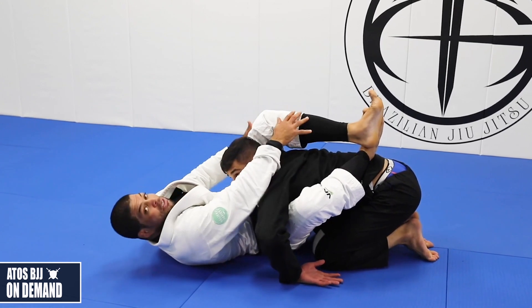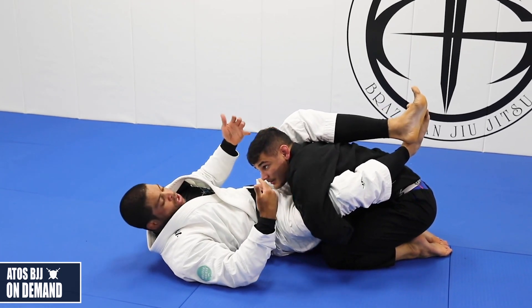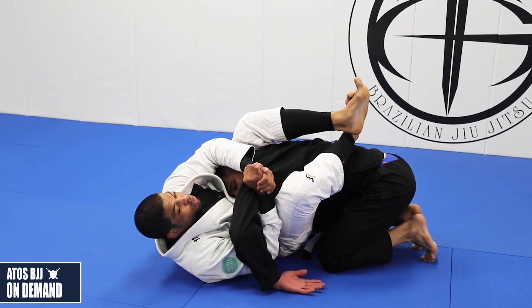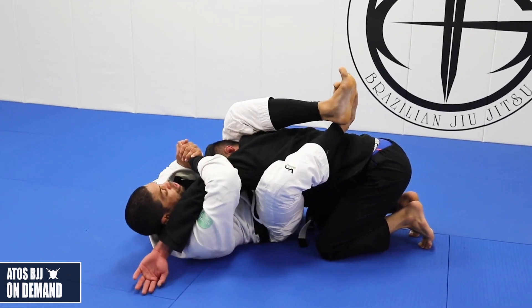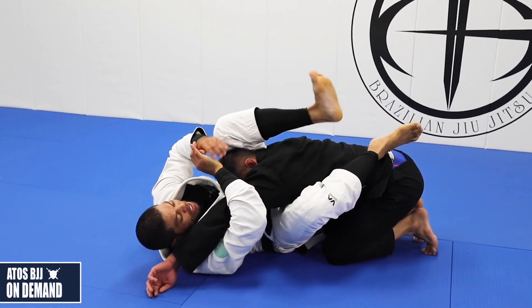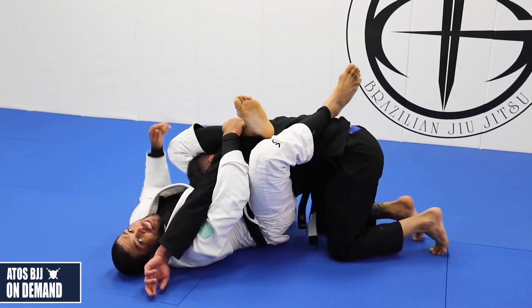I see a lot of people try to do that — in the meantime they try to put this elbow down like this, so then you're not able to lock the triangle. Keep your hand under right here. What you're going to do is bring and lift your elbow, bring your opponent's arm close to your ear. And now I'm going to step my left leg — the leg that's over his shoulder — close to this hand.